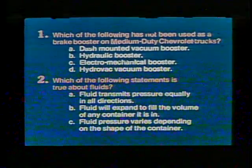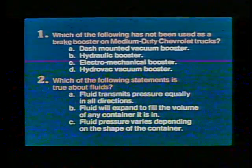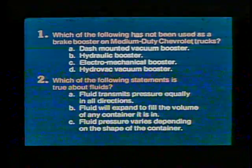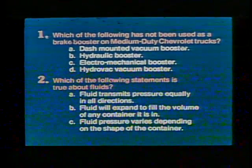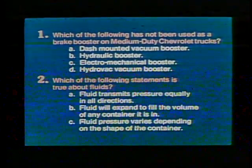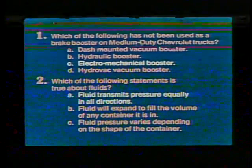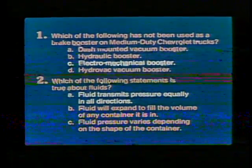Let's answer some questions about brake system operation. Question one: which of the following has not been used as a brake booster on medium-duty Chevrolet trucks? A, dash mounted vacuum booster; B, hydraulic booster; C, electromechanical booster; D, Hydrovac vacuum booster. Question two: which statement is true about fluids? A, fluid transmits pressure equally in all directions; B, fluid will expand to fill the volume of any container; C, fluid pressure varies depending on the shape of the container. The correct answer to question one is C — electromechanical booster is not one of the types used. The correct answer to question two is A — fluid transmits pressure equally in all directions.